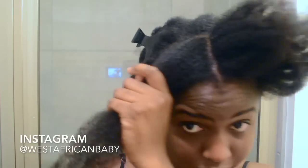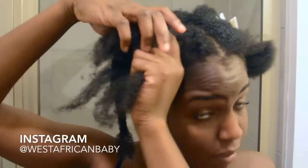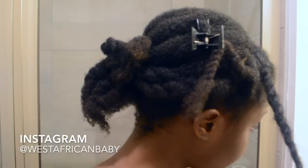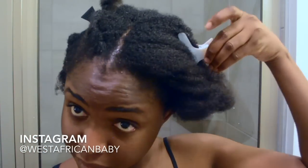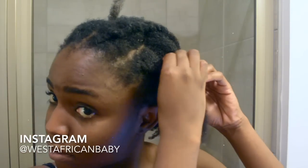Now I'm doing another section of the flat twists. These are the four flat twists in the front — now time to put the perm rods.